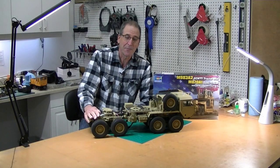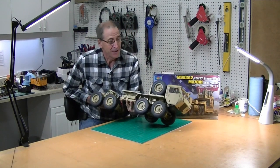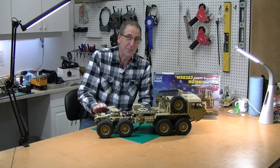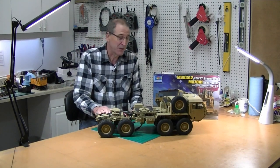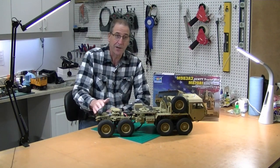Hi, this is Bob from Hobby Concepts. One of the first videos I ever did was unboxing this HG Models Hemet, and I love this truck. At the time I said I wanted to build a trailer for it. I know a lot of you have been waiting for that. It's been a long time — I've been collecting bits and pieces. I bought a plastic model that I reviewed that has the trailer in it so I could get details for it.